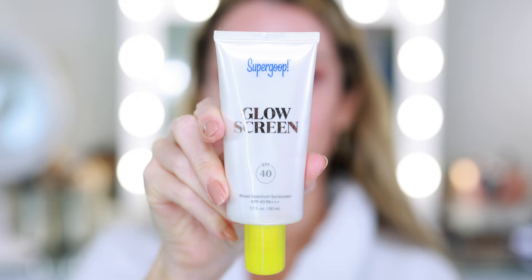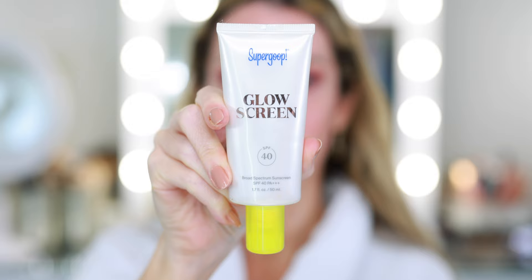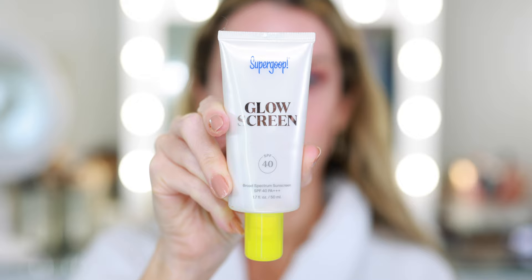To prime my skin, I'm going in now with the Supergoop Glow Screen with SPF 40. This is perfect since I'm running errands today and it's what I used over the weekend when we were outside. It leaves such a pretty glow on the skin — it's kind of the perfect everyday primer. If you don't like glow or have really oily skin, they also have the Unseen Sunscreen and several other options, but if you like glow, this is so pretty.